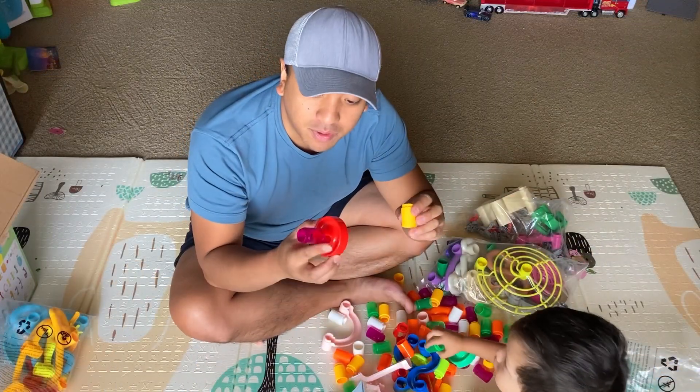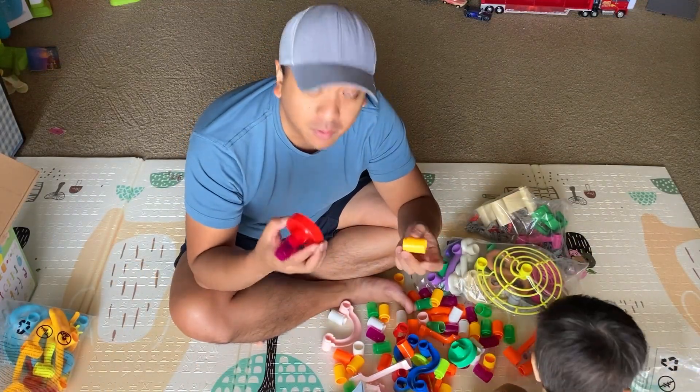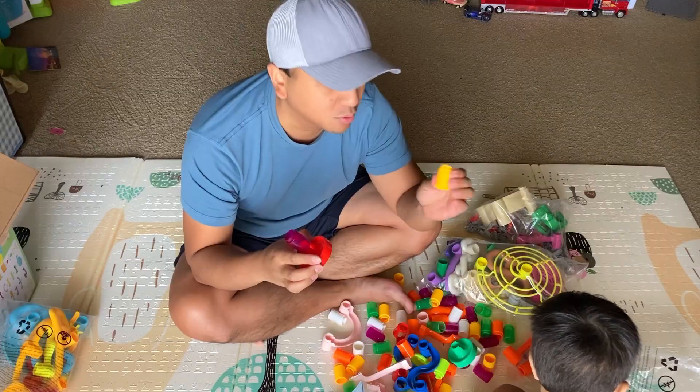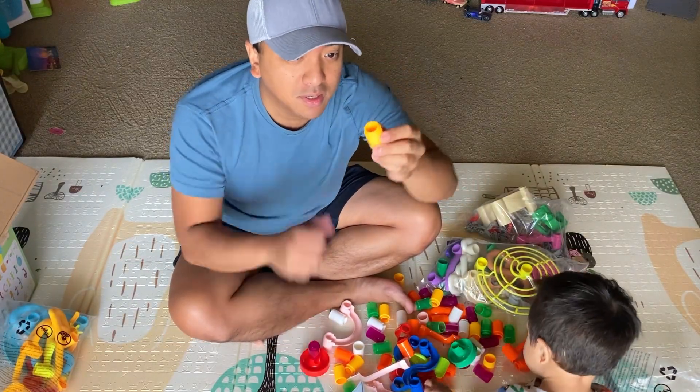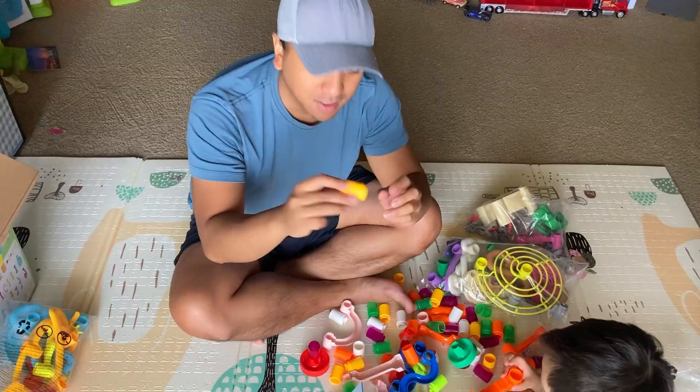Just right off the bat, I want to mention that these pieces — they're plastic, but they're definitely a nice, durable plastic. I'm pushing down on here and that thing's not budging at all, so nice quality stuff here.